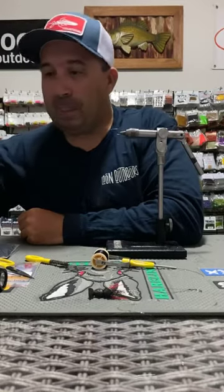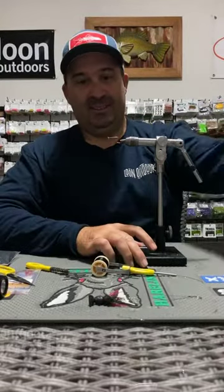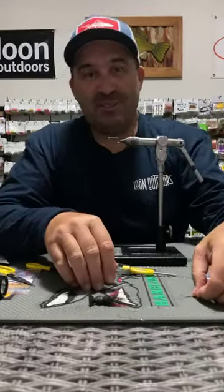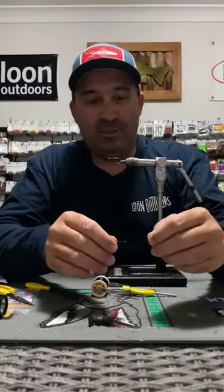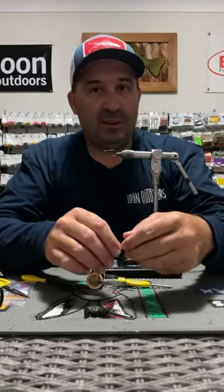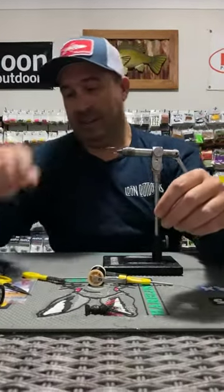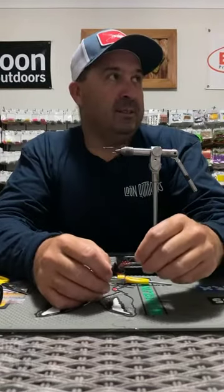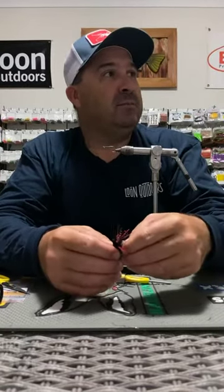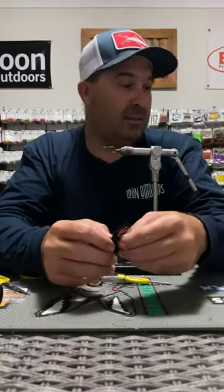Hello everyone, g'day, how are you? Sorry for the short notice on this one. It's been a long time since I've been here on this side of the camera doing some fly tying, but it's good to be back. It's December, it's summer, top water's happening. It's fishing season, not tying season, so they say.